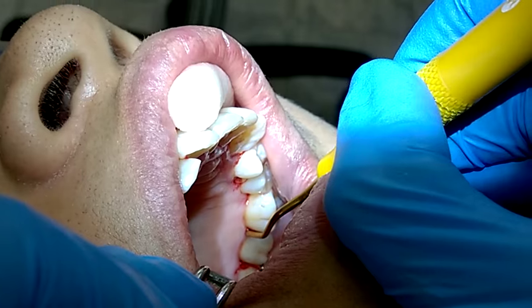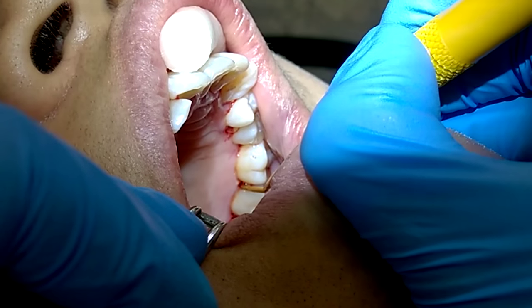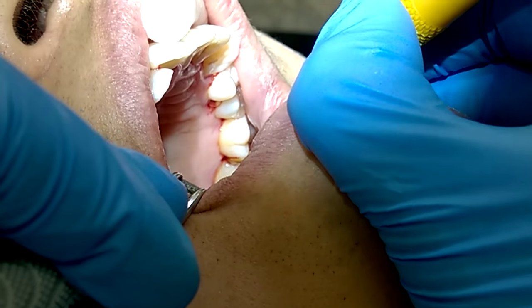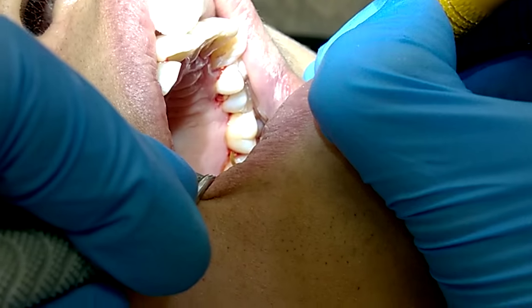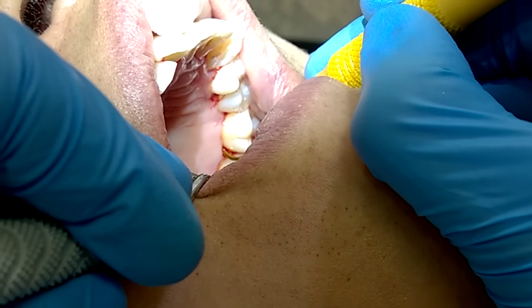I'm using an extra-oral fulcrum during this periodontal therapy procedure. I've already used the power-driven scaler throughout the quadrant. To complete the quadrant, I'm using the double Gracie. It transitions easily to scale all surfaces, and it is very convenient not having to switch between two instruments to complete one tooth.